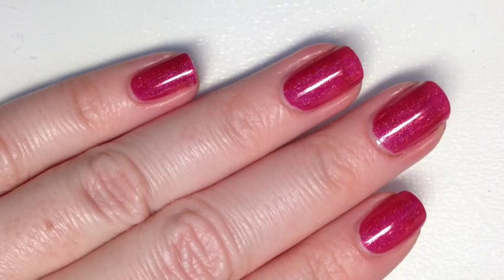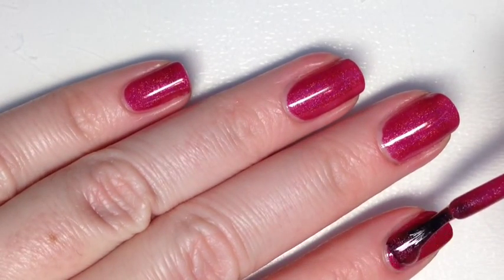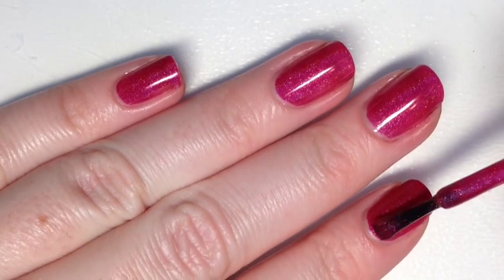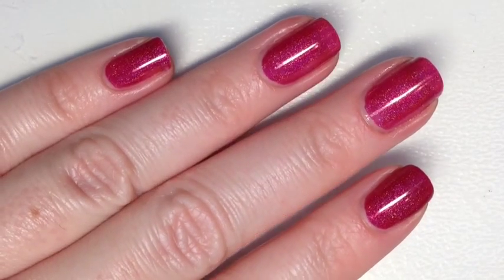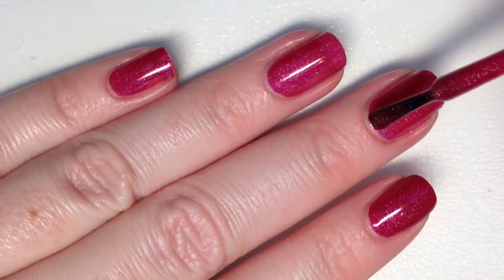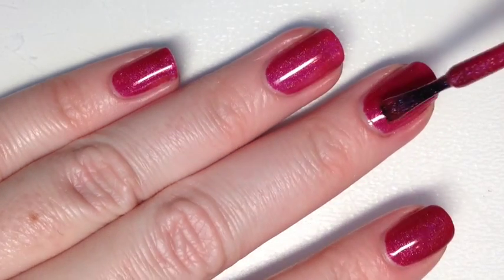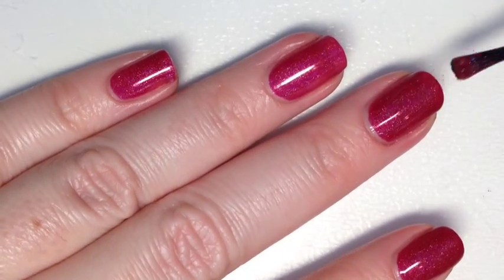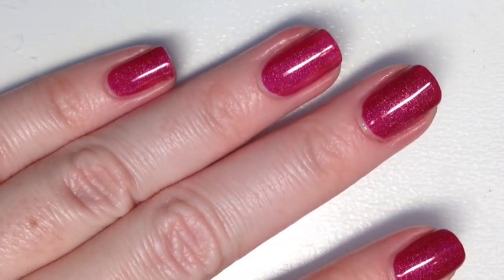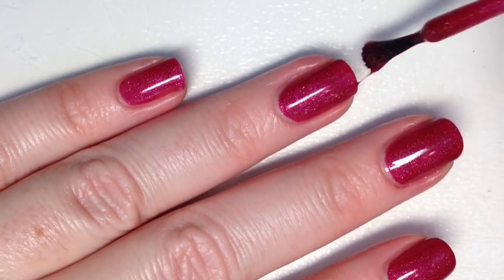Now we are on to the second coat. You can see that the first layer really dried to that true raspberry color. It didn't pull too pink or too red — I have a problem especially with my skin tone finding a raspberry that stays an actual raspberry, and I feel like this polish really did that.